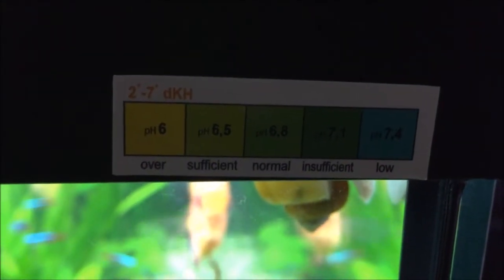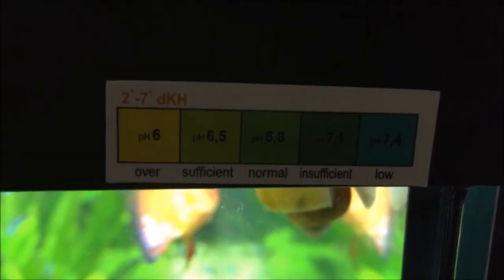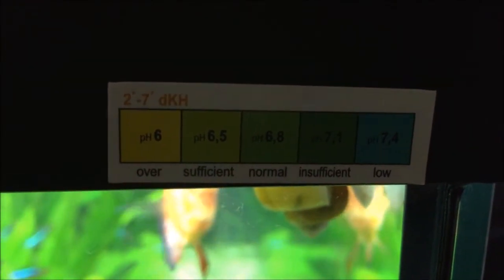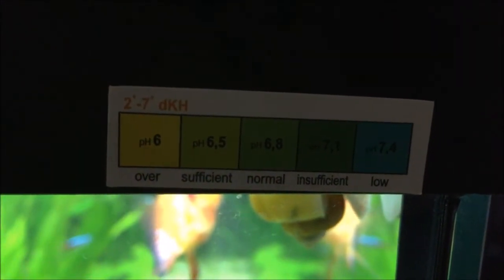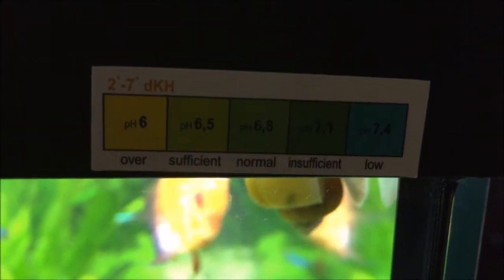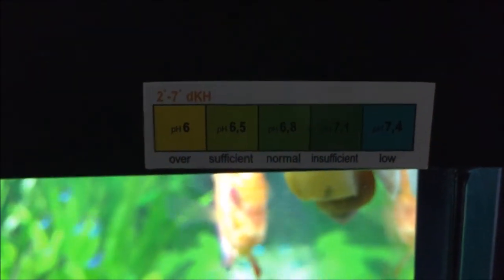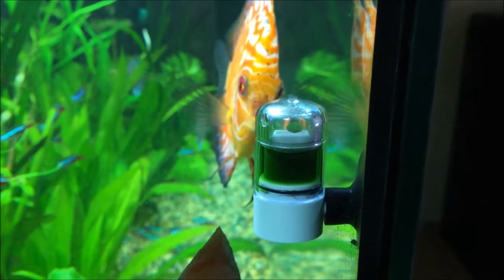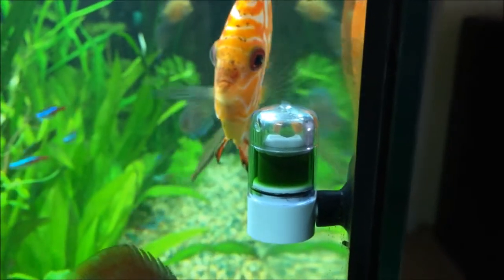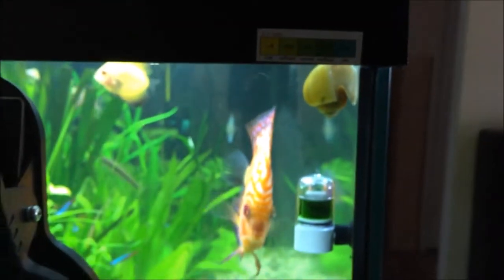If you can see here, a light green color — more yellow to green — which is pH 6.5, will indicate sufficient CO2 level in my tank. I do have a pH meter which tells me that my water in this tank is 6.5, so the color of this CO2 drop checker indicates that the CO2 level is sufficient.